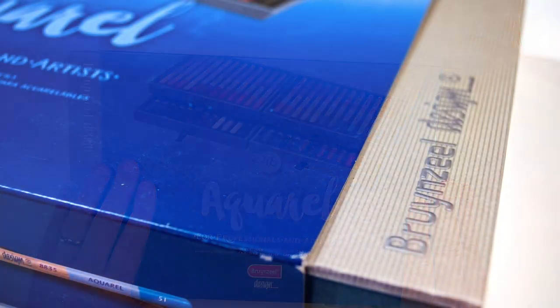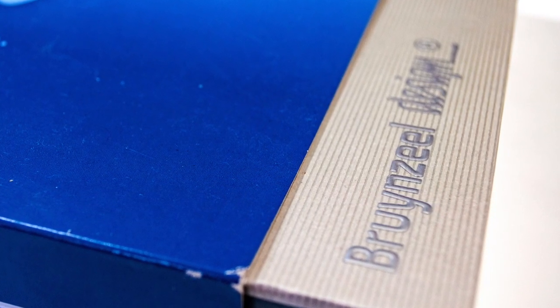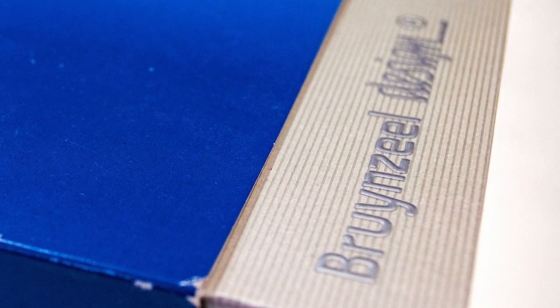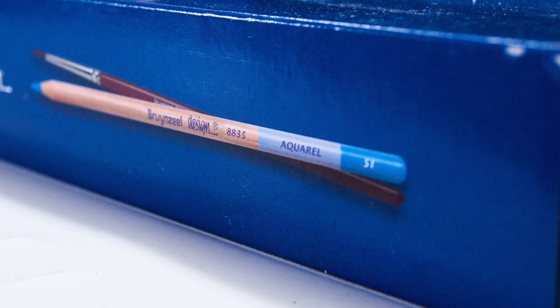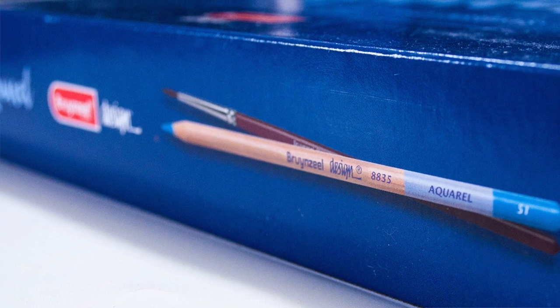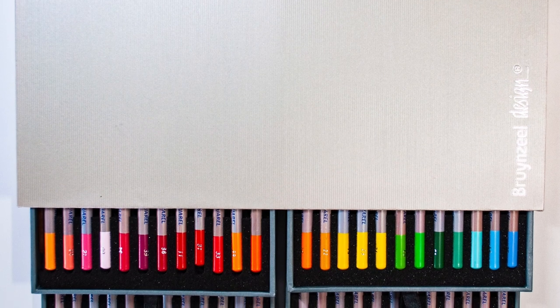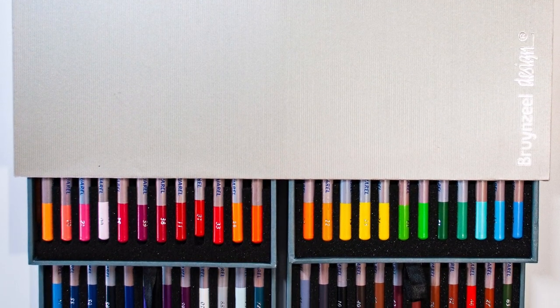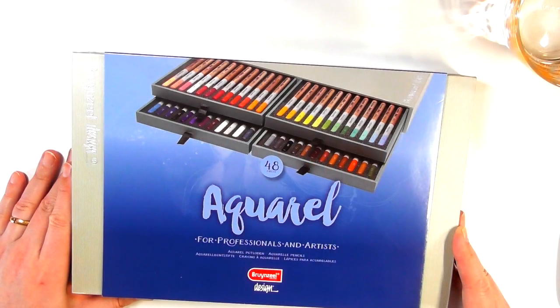Right now this is the Aquarell set that I'm going to review for you. In terms of their coloured pencils, this is the last in the range that I've reviewed. I actually think, to be quite honest, Brunzeel don't get enough recognition, certainly within the coloured pencil community. People tend to go for better-known names, but especially with the Brunzeel Design colour and pastel pencils, I was really impressed.